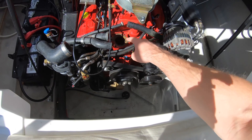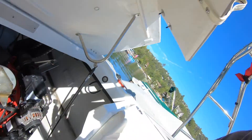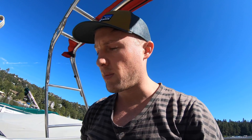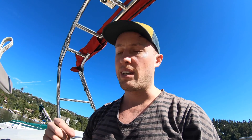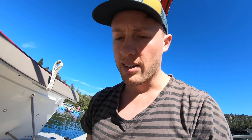Up into here is your thermostat housing. I'm replacing the thermostat because it looks like that's the issue on this one. These Volvo Pentas have quite a few things that can cause them to overheat, so I will put a link to the manual you use to diagnose the problem on these engines in the description. But today we're just going to be replacing the thermostat on this boat.